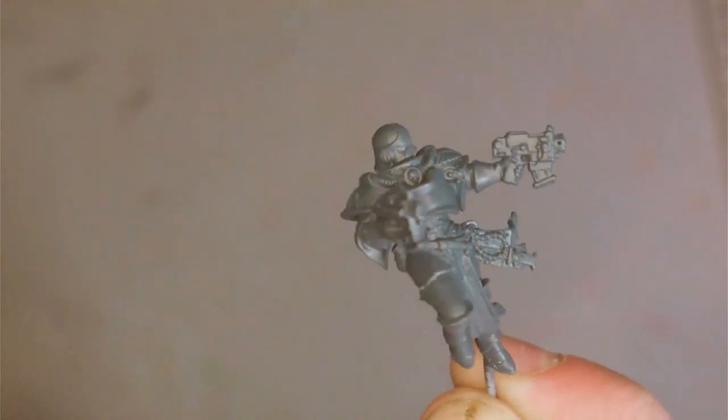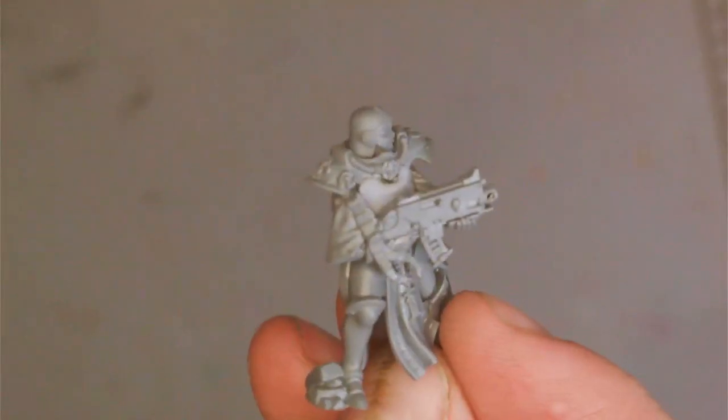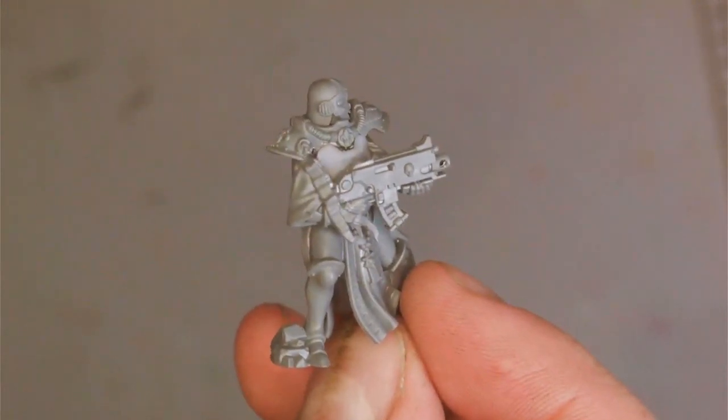This conversion is much easier to do on models with a weapon in each hand, but for this example I'll be using a normal sister with a bolter. This particular one is from the combat patrol so it is monopose, but this conversion will work just as well on the normal sisters.